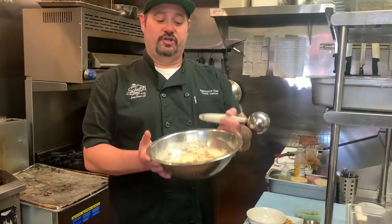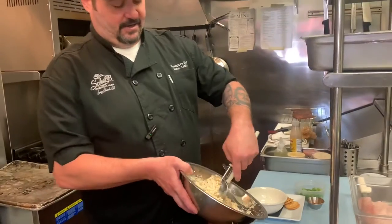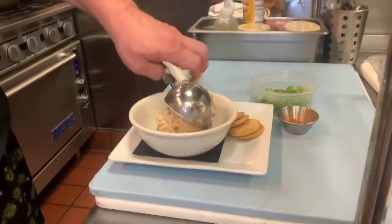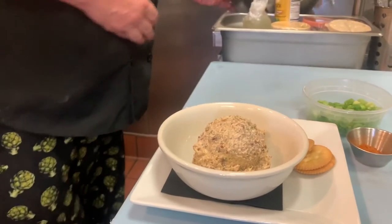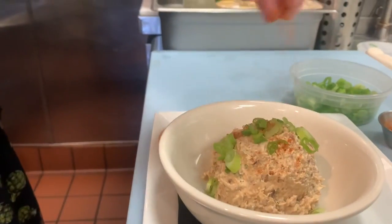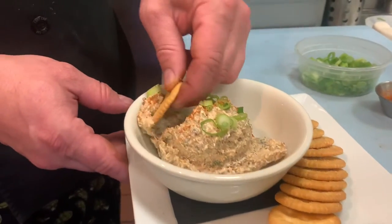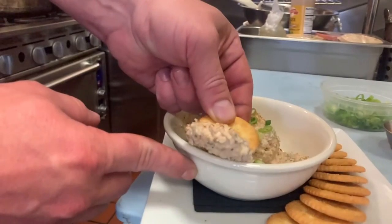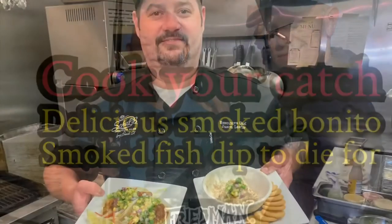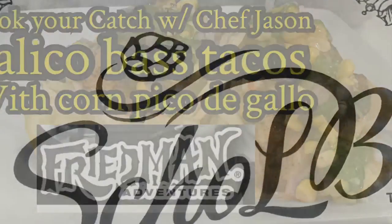Now that you've combined all the ingredients, it should look something like this. For plating, I like to use an ice cream scoop — take a nice fat scoop and put it in your bowl. Garnish with a little bit of green onions and a little more Old Bay for some color, then serve it with some Ritz crackers. Man, oh man, was that a tasty recipe. Make sure you check out all of Chef Jason's great recipes right here on Friedman Adventures, or visit him at Sholbs in Long Beach. Bon Appétit!